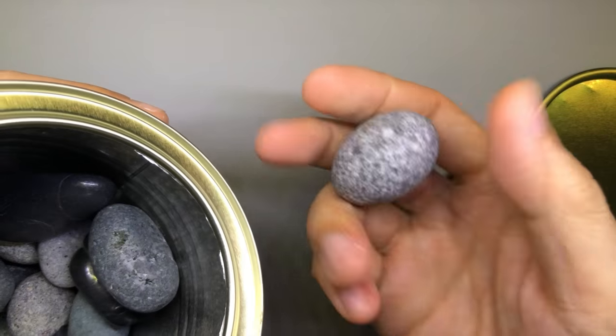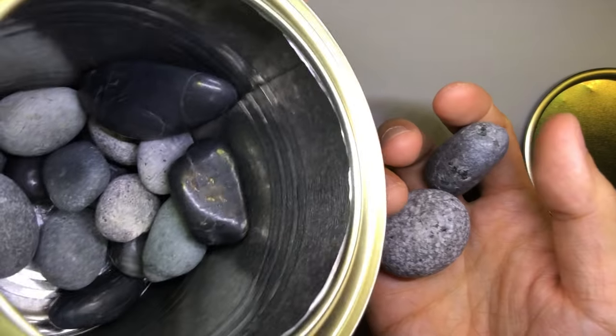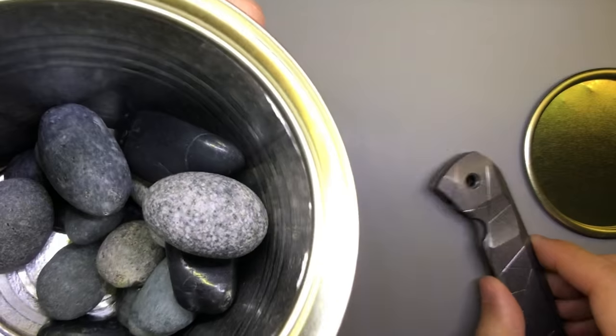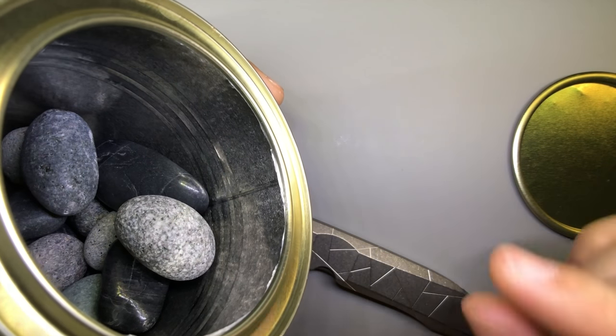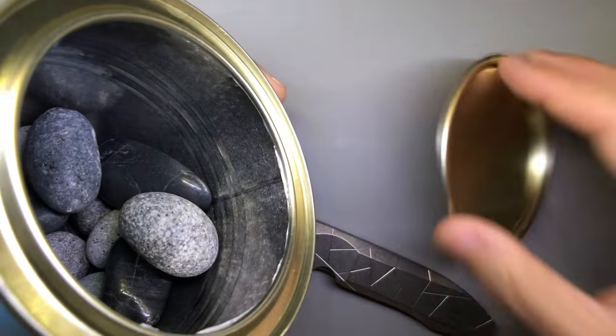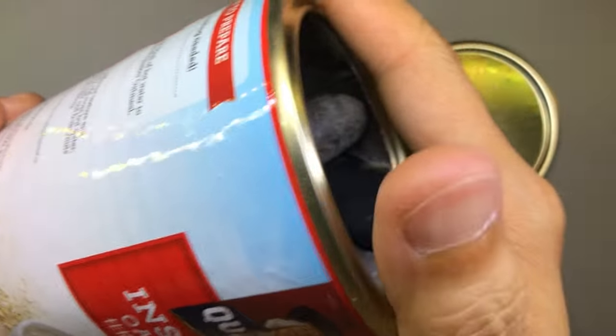I got my stonewashing rocks — basically just rounded pebbles, about 1 to 1.5 inch rounded pebbles. What I did was throw the whole scale inside, fill it up with a little bit of water and some dishwashing soap, close the lid, and just shook it by hand while gently spinning it — for about an hour while I was watching an episode of Game of Thrones.